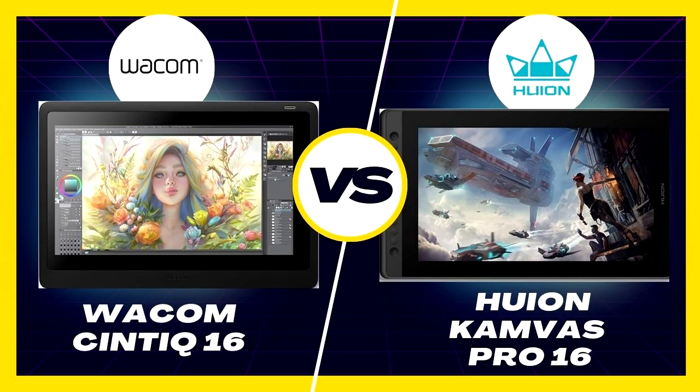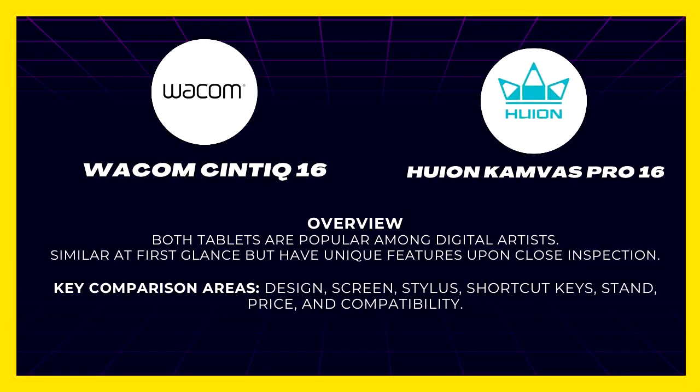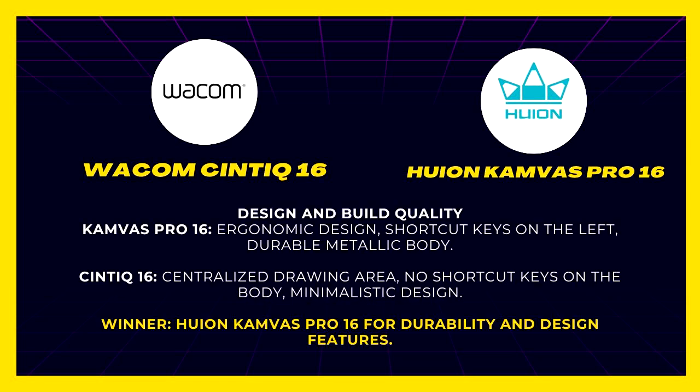Price and compatibility. Both tablets work with Windows and Mac OS via downloadable drivers. The Canvas Pro 16 is significantly more affordable, with the Cintiq 16 nearly double in price. Both support a 3-in-1 cable connection, with the Cintiq offering additional HDMI and USB options.